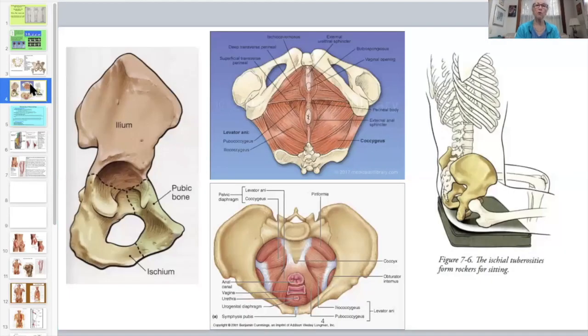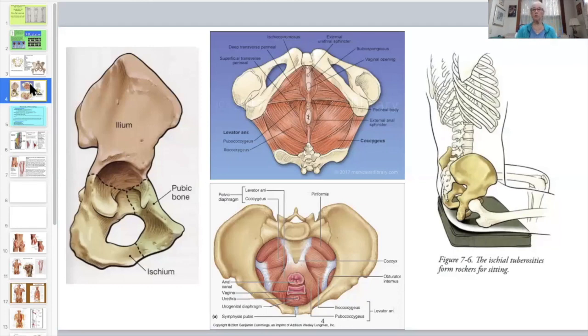A word about the pelvic floor: doctors often give kegels for incontinence, but people over-kegel and get their pelvic floor too tight, causing a whole array of other problems. A kegel is a sucking-up motion, as if you're going to hold your urine. If you do it as a pandiculation, you gently contract, then slowly let it release — you want to release the tension in the pelvic floor and let it relax and lengthen. Don't over-kegel and don't use total force. Just a couple more pictures and concepts, and then the last 45 minutes will be on the floor.